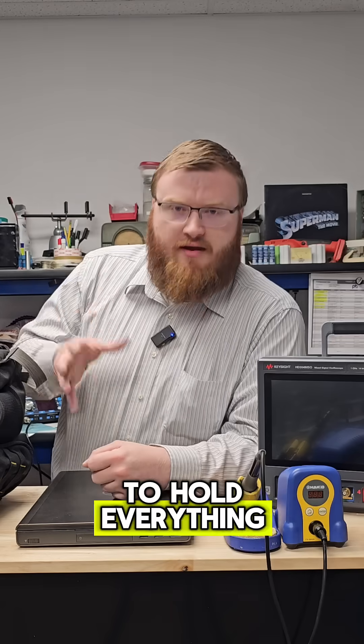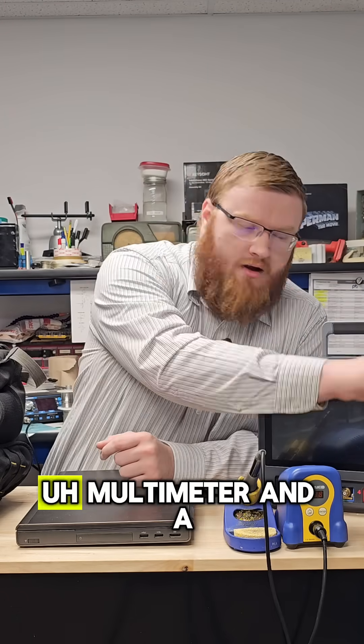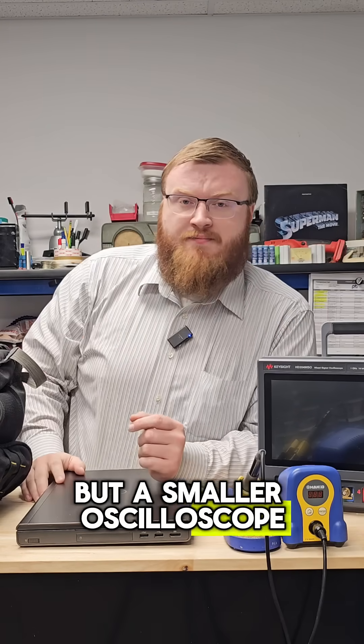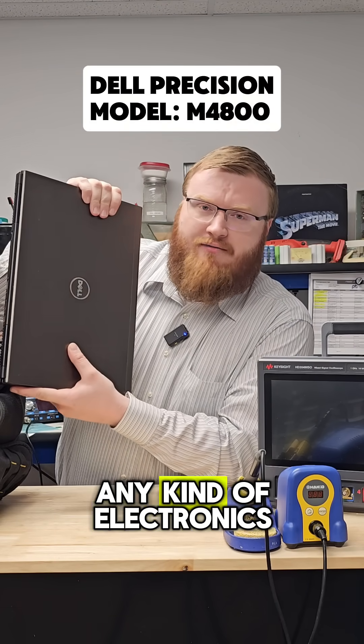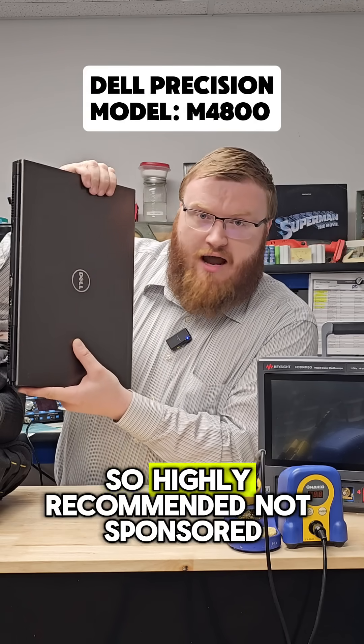It needs to be able to hold everything I'm planning to put in my electronics lab: hand tools, soldering station, multimeter, and oscilloscope — not this size of oscilloscope, but a smaller one. And then a Dell Precision Workstation laptop. These are a little big, but I love them. They work great for any kind of electronics design tool or mechanical design tool. So highly recommended.